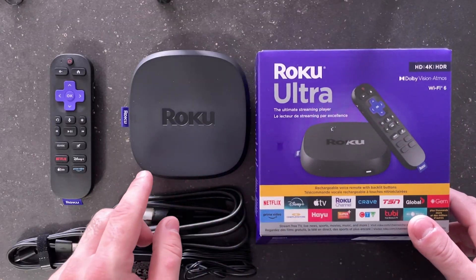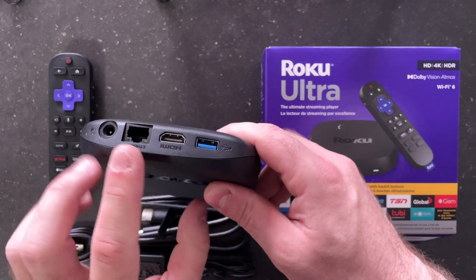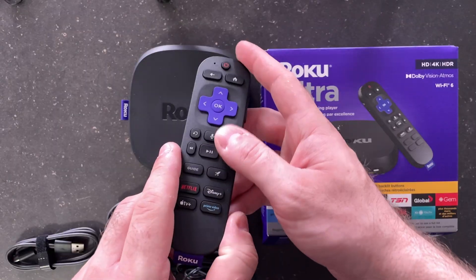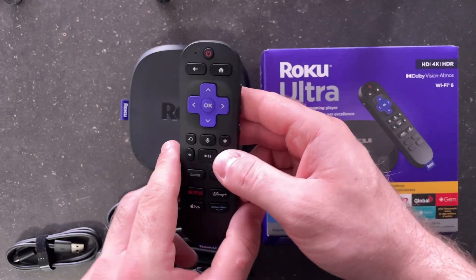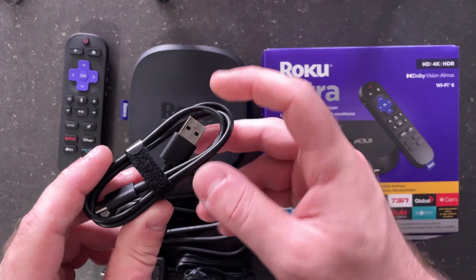In the box you're going to find the Roku Ultra, and on the back side you'll find the power port, the HDMI port, the ethernet port, and the USB charging port for your remote control. On the bottom you'll see the USB-C port where you'd plug the charging cable in to charge your remote.